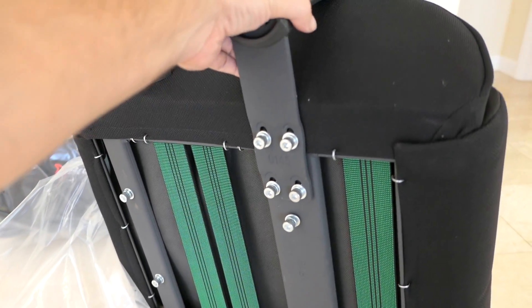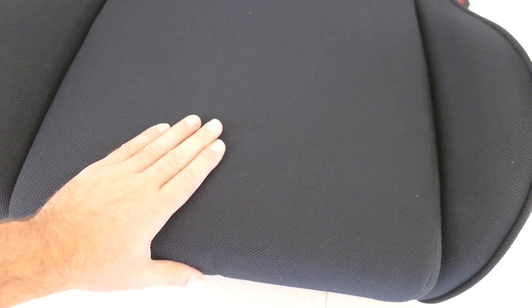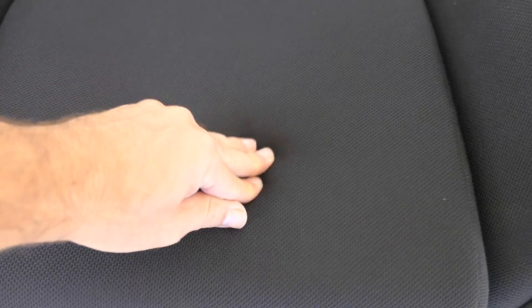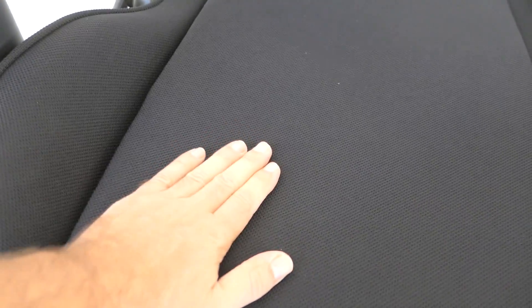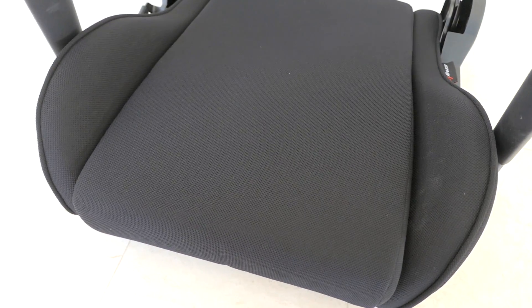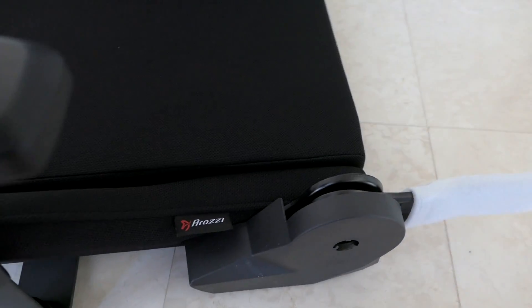Flipping the chair back around, the fabric on the seat looks really plush with plenty of cushion — it should be very comfortable. The fabric itself looks like a breathable type, so you won't sweat on it. This is why I went with fabric over leather — even though leather looks better, fabric is better overall if you sit in the chair a lot.